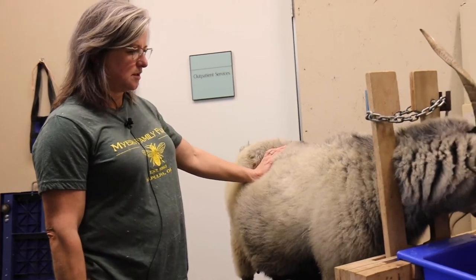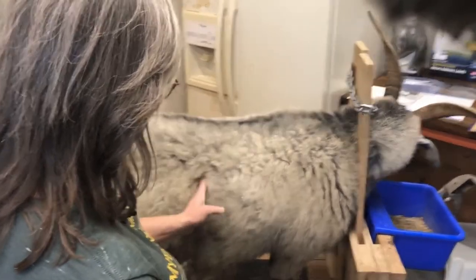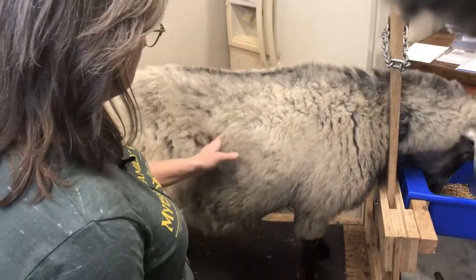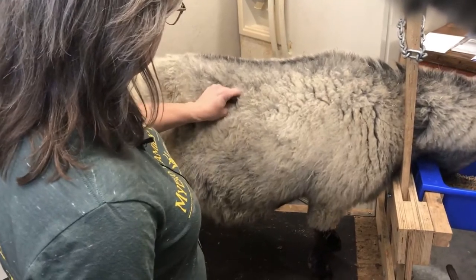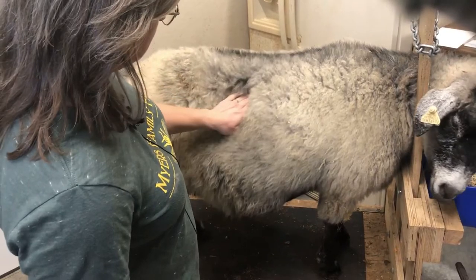After you have your goat secured in a stand, you're going to come along and feel for the last rib. It's easy to feel along the side. Then feel for the end of the spine, known as a transverse process.